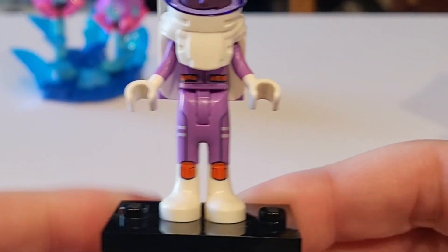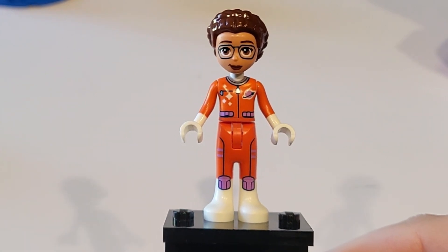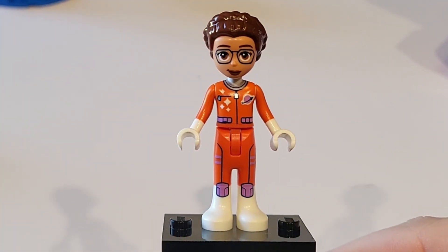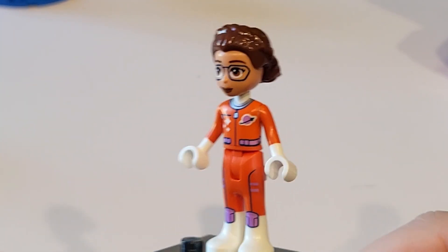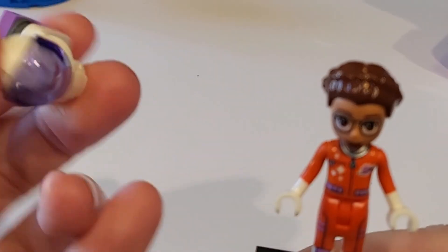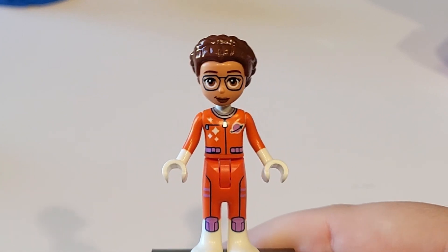So that's William. And here we have Olivia. Her space suit is opposite of William's, which is fun. Hers is just the inverted colors and it is basically the same design. Otherwise she has little glasses and a regular Lego hair piece as well as her own space helmet, which looks pretty good.